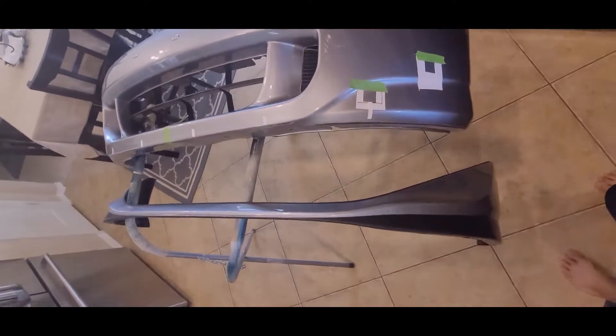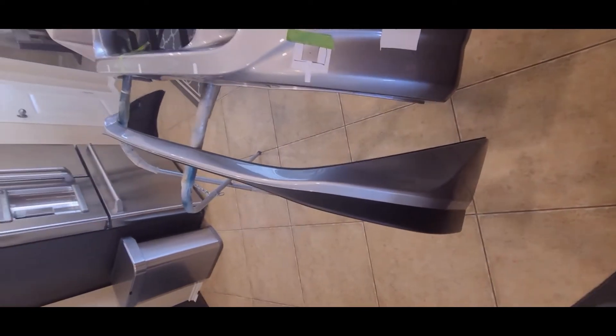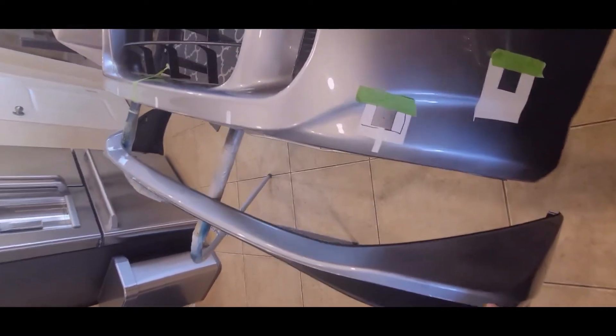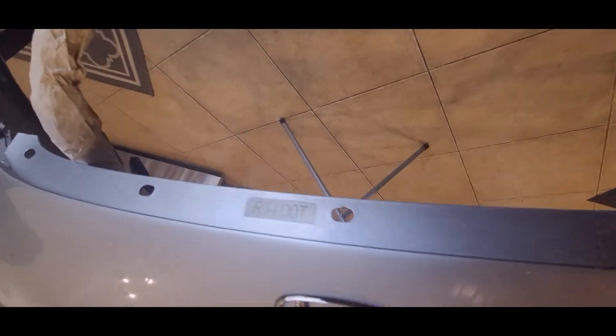Welcome back to my kitchen here. This is the front lip that's painted — I just got it back from the body shop not too long ago — and this is my front bumper. It's an OEM one but it's been replaced; there's no VIN tags on here.